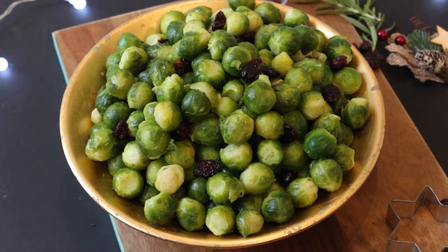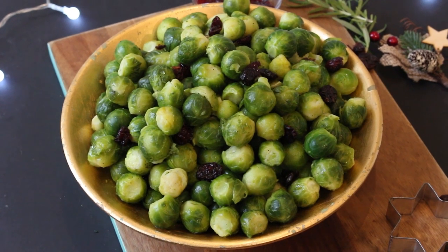So today we're talking about brussel sprouts. Now I know this is a very contentious vegetable, it's kind of like marmite, you either love it or hate it. Personally I absolutely love brussel sprouts but I don't really enjoy cooking them. When you make them on the hob they just seem to go quite mushy and they're a little bit bland.